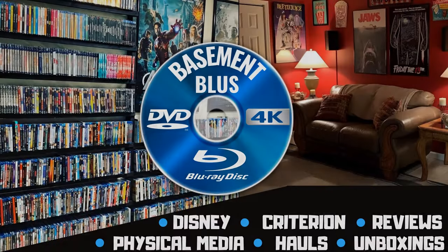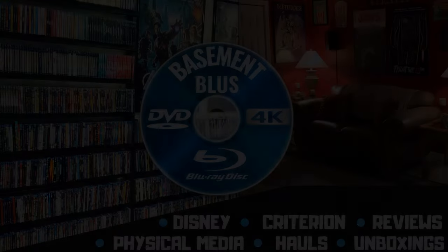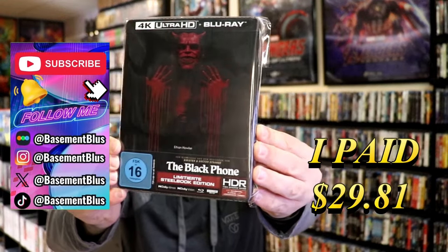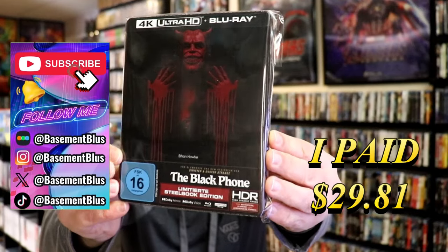Hey, Tony here. Today I'm going to do an unboxing of the 4K Steelbook for The Black Phone, so stick around. This right here is a Turbine exclusive from Germany.